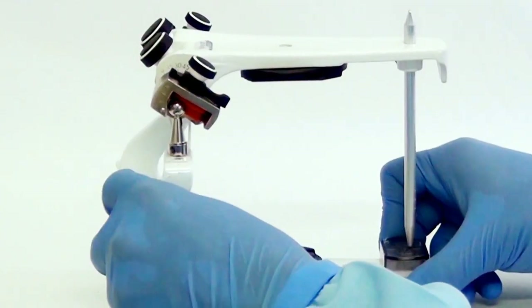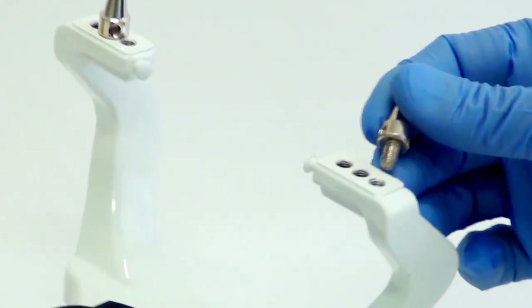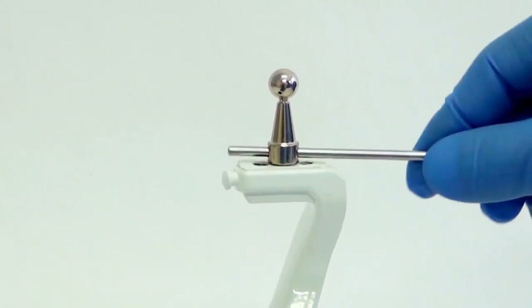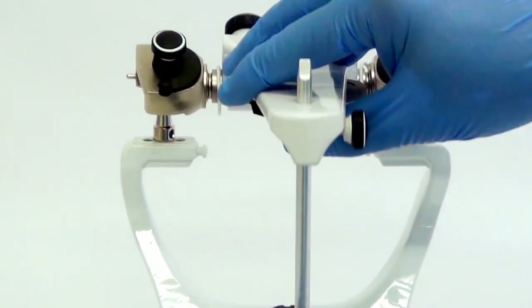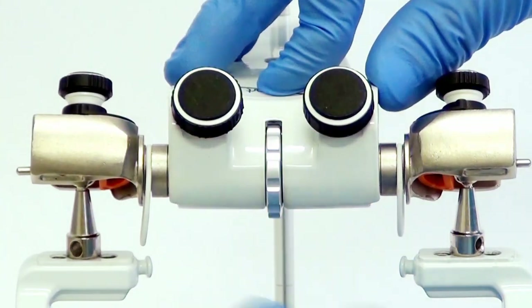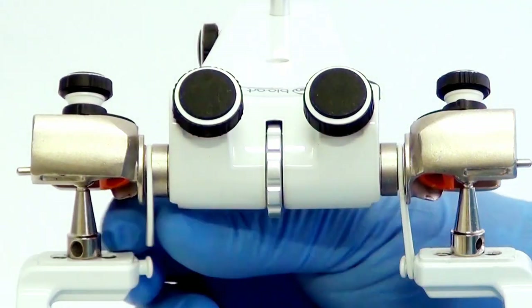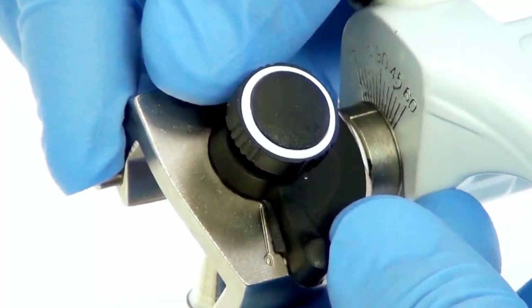Preparation of the 4000S articulator. This model allows intercondylar distance adjustment. To place the articulator in the distance obtained with the face bow, fit the condylar elements in the respective positions one, two, or three. Slightly loosen the screws of the condylar guide and adjust the distance through the micrometric expander spindle so that there is no side movement between the upper and lower frames. Place the condylar guides at 30 degrees and the Bennett at zero.